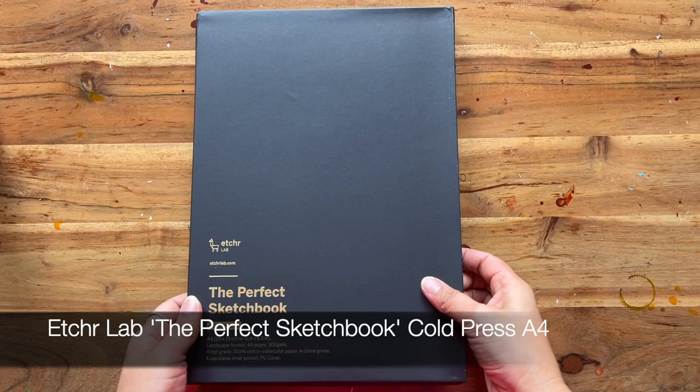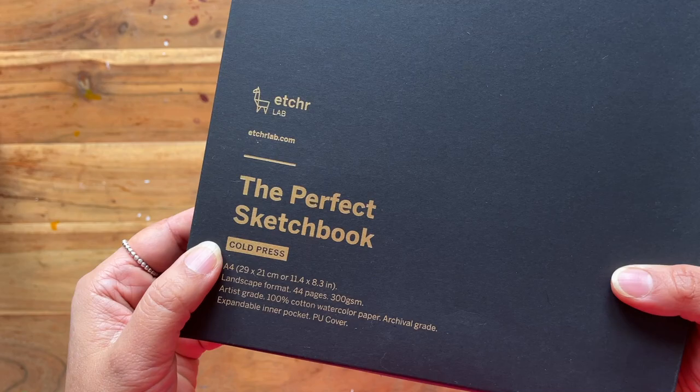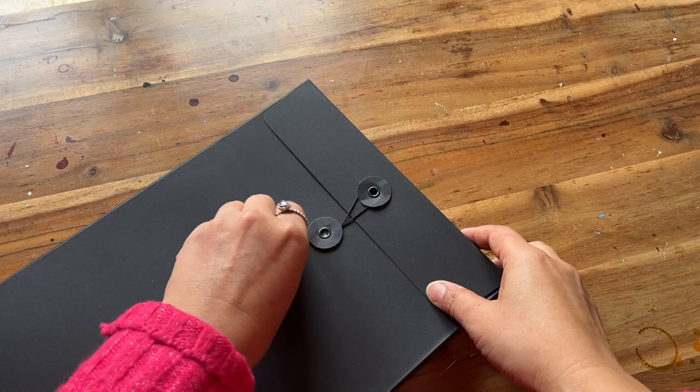Today I want to share with you the beginnings of a new sketchbook that I am eager to work in. It is by Etcherlab and it's the cold press perfect sketchbook in A4 size.